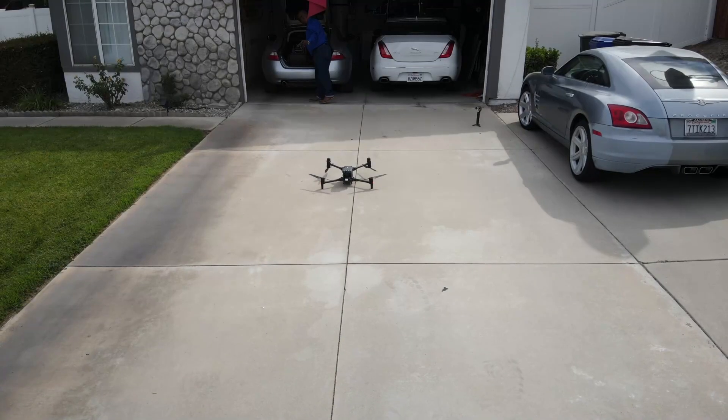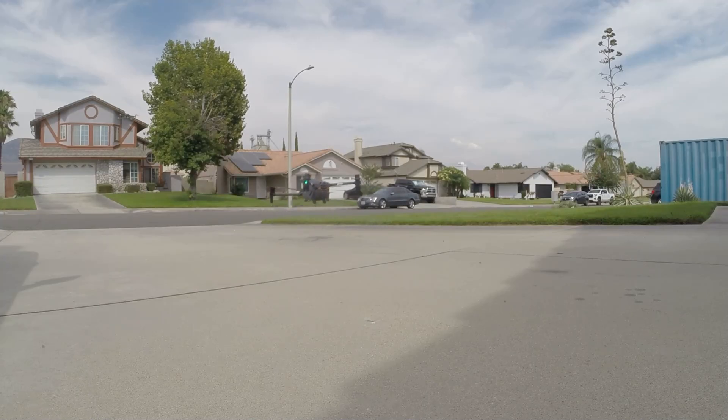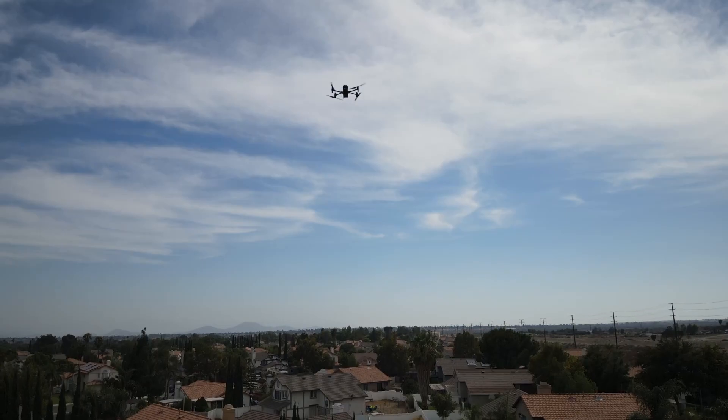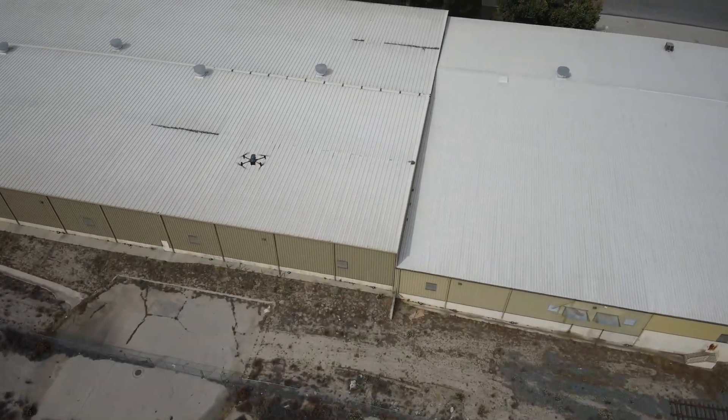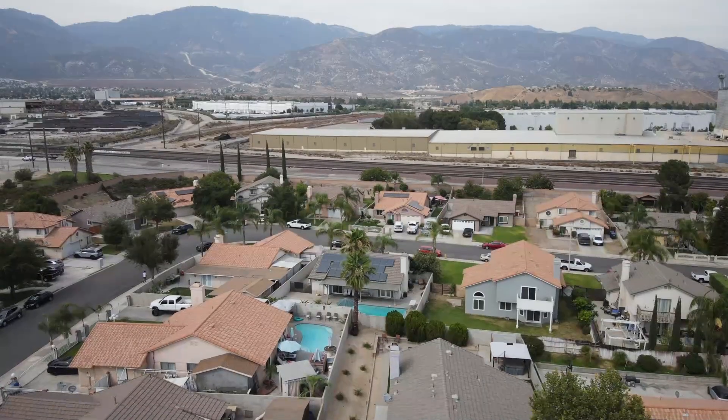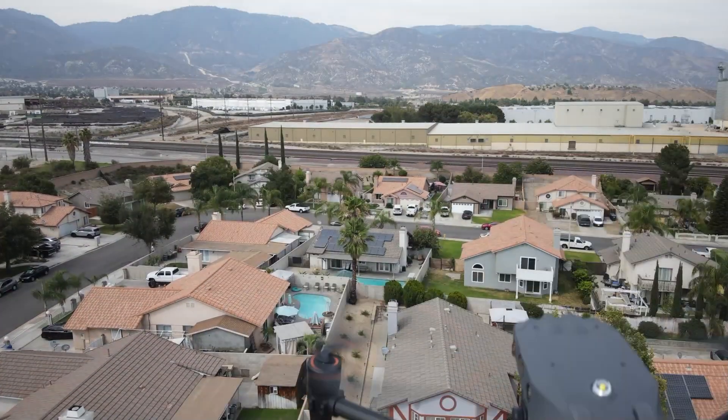I don't want to make this video too long. I'm going to show a couple of aerial flights that I did. A lot of folks have been asking for this, so I didn't spend a whole lot of time on footage, but I'm very pleased with this purchase. I think it's going to be a major asset with my company now that I have both the Enterprise Advance and this M30T. I think it's going to be a big deal.